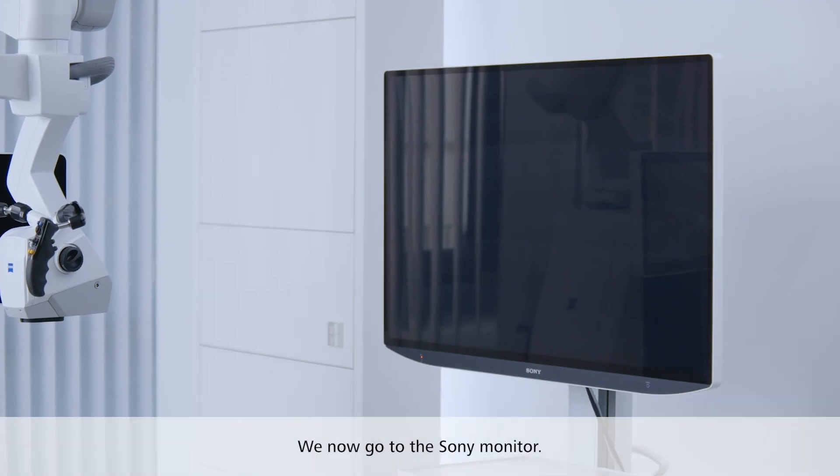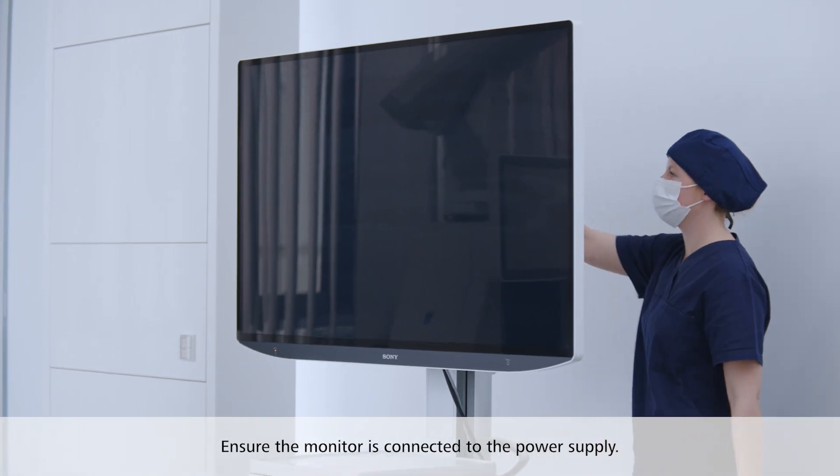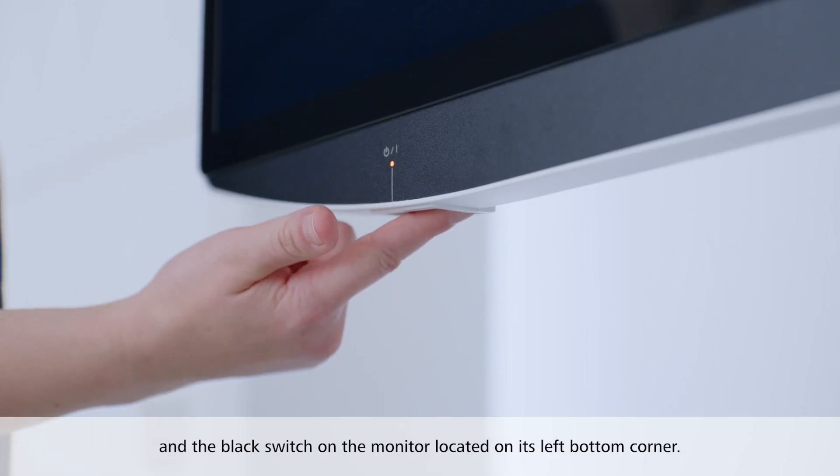We now go to the Sony monitor. Ensure the monitor is connected to the power supply. Push the green power button on the top of the stand column and the black switch on the monitor located on its left bottom corner.